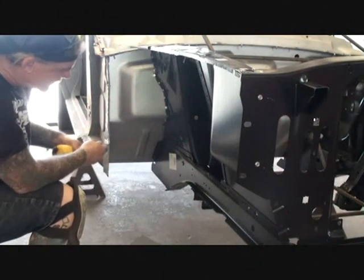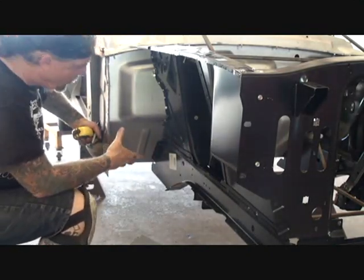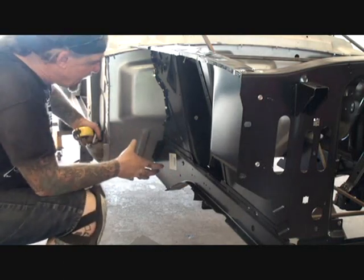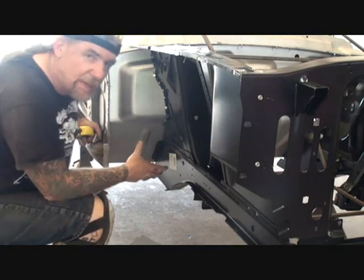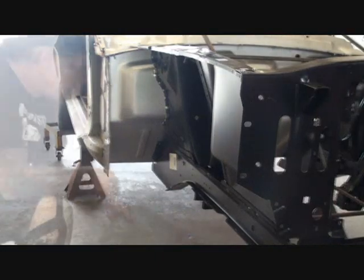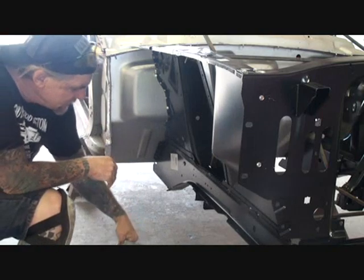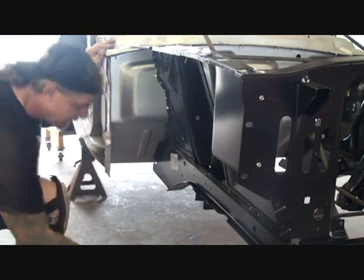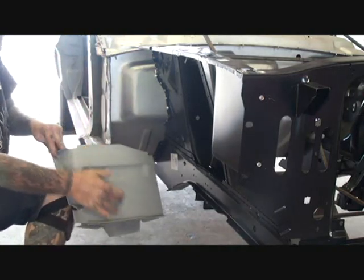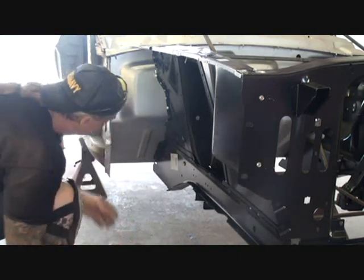So if we come down here, the torque box fits right down inside here. What that is — that's a support bracket system that gives all this front end durable strength. So basically what we got here is a brand new torque box that will not fit into our car. The reason it won't fit is because this lip right here is too big, it's too wide to fit in between this space.